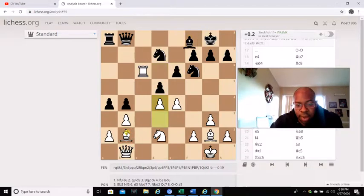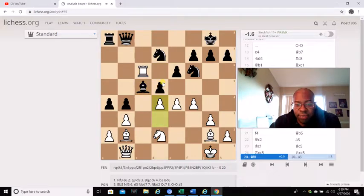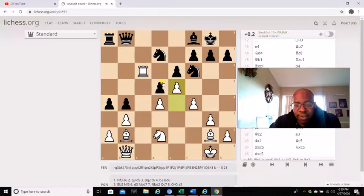Let's say instead of d4, he tried f4 to do the same thing with e5. The problem with f4 is it creates a weakness across this diagonal, because then black gets bishop c5 check. And if he decides to go d4, he gets his bishop f8 again, then e5, and the dark square bishop is pretty much obstructed. There's really nothing he can do in his position.